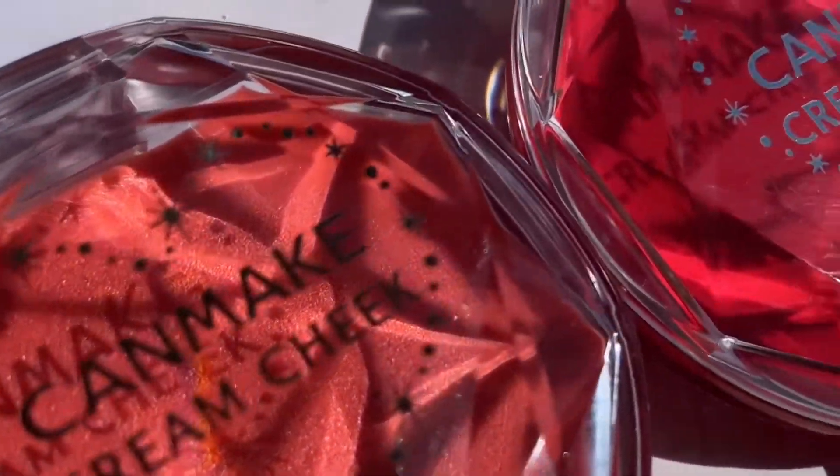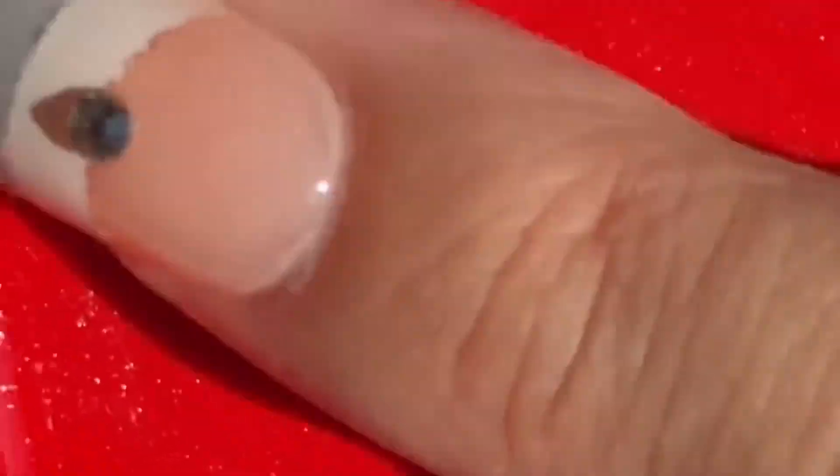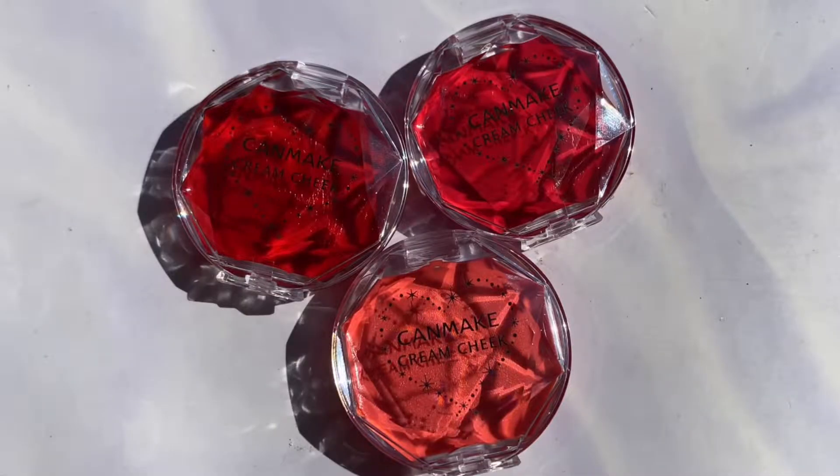Canmake Cream Cheek Clear Type — a special transparent melting formulation which becomes perfectly dry after application. It can be applied with your fingers, a sponge, or a brush, and I will demonstrate later. Available in three shades.